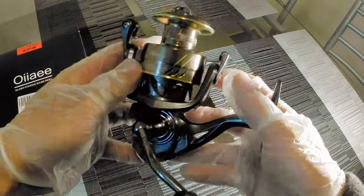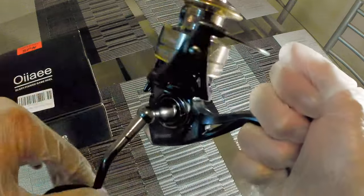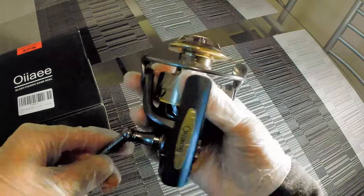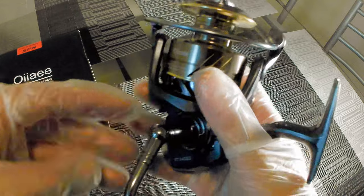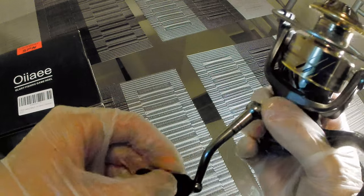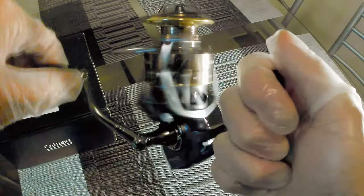It's a size 4000. The gear ratio is coming in at 5.2 to 1. It's a graphite frame, 10 plus 1 ball bearings. They say the max drag on here is 39.5 pounds — 39.5 pounds on a size 4000. Yeah, I'm not too sure about that one, but the only way I'll know for sure is when I go out and use this reel. It says it's a high density EVA knob, aluminum handle, and it looks to be a braided ready spool. But I am impressed — it feels smooth like a Daiwa. I'm not kidding you.